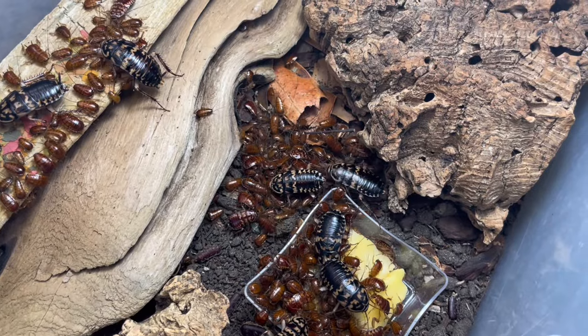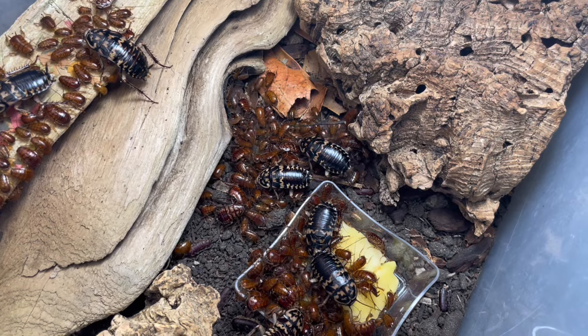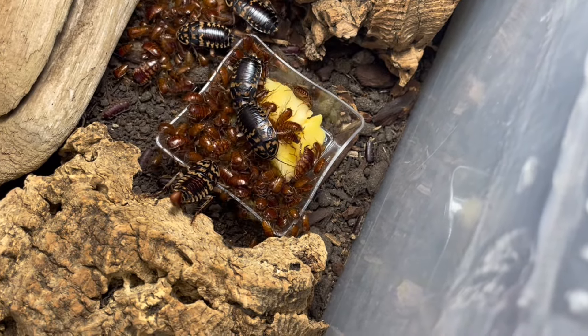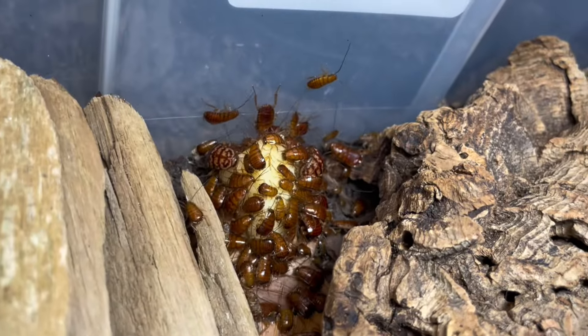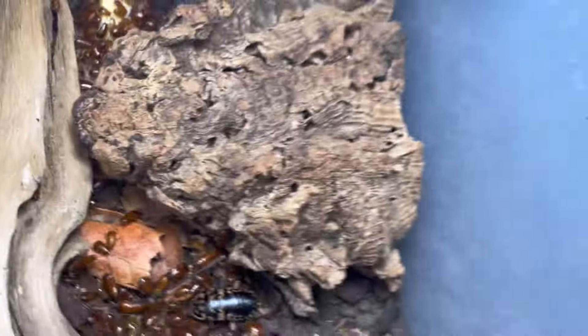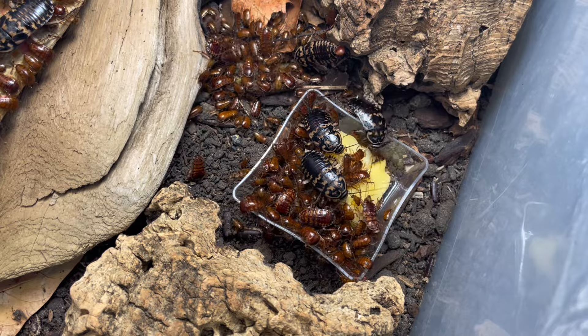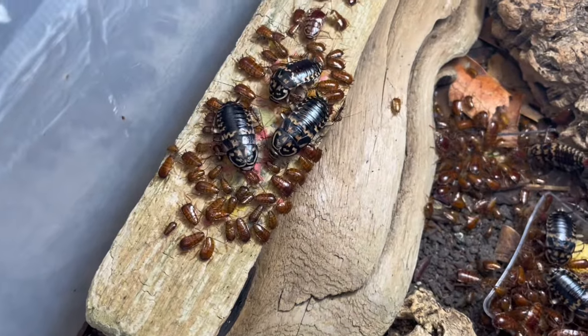It just amazes me how they just pile up all over each other and go to town on these fish flakes. They're really protein and even apple hungry. As you can tell over here, there's a whole swarm of them going crazy for this apple. I also give them other things like carrots, dog food, and roach chow from time to time — just whatever I'm feeling like feeding them.